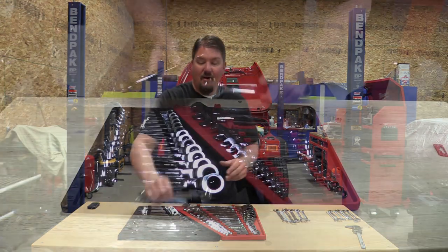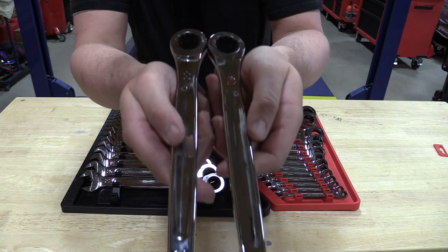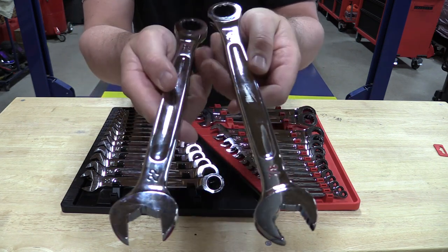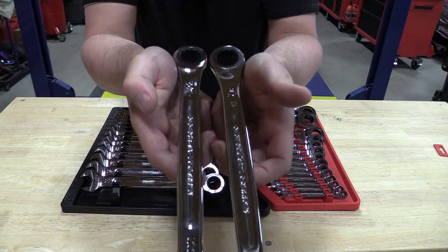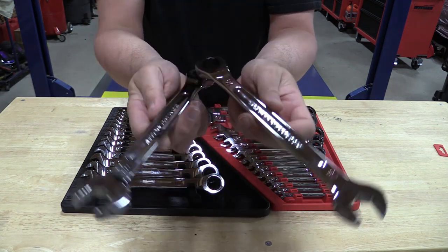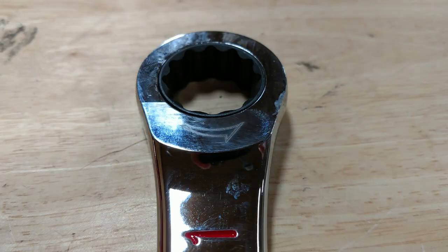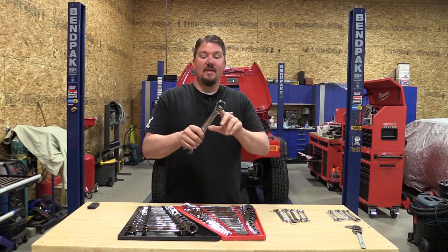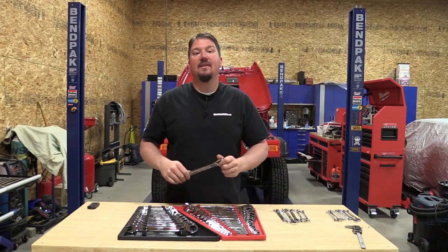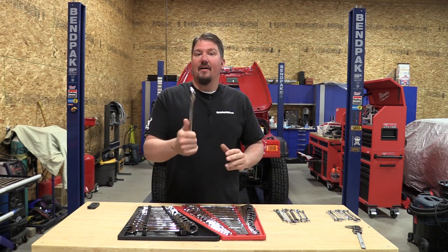These are all made similar to the other combination wrenches. You have your max bite on the open end, a nice I-beam in the middle, ink-filled markings, and they also have a marking on the ratcheting end with a little arrow. When you're looking at that arrow, that's the reverse side — a nice clean indicator so you can just glance and know you're in reverse without having to test it. Since they are straight to switch directions, you just flip them around.